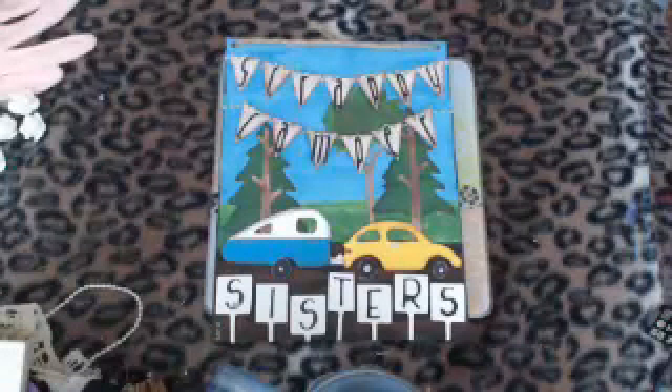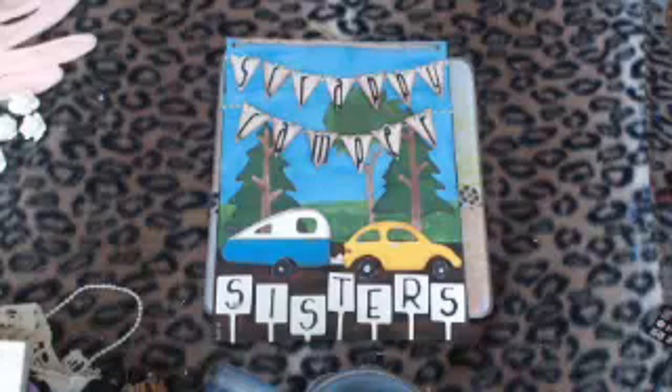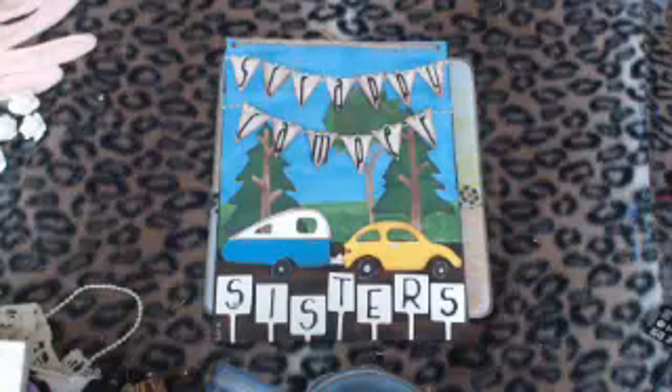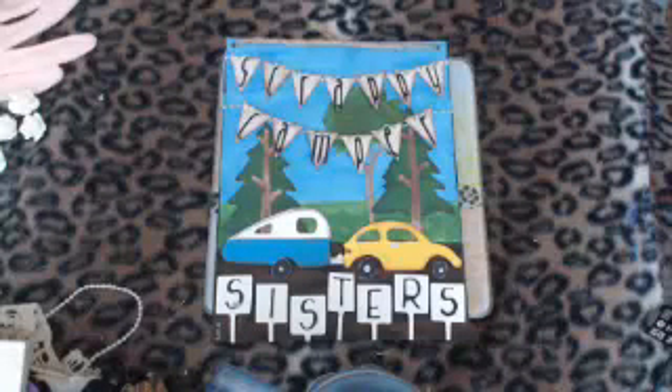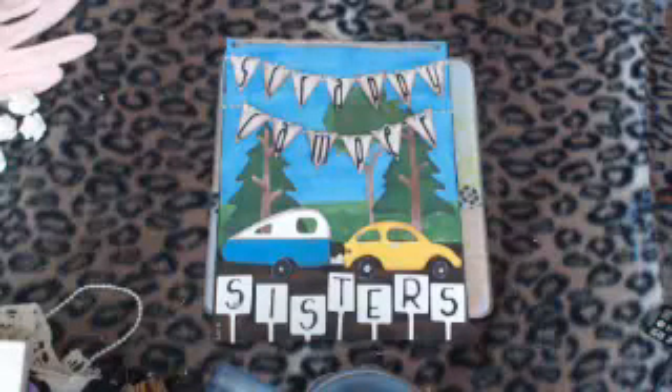Hi everybody, this is Darcy with Scrappy Camper Sisters. We broadcast one Saturday a month, usually the first Saturday, but it was my turn and I was at my mom's last weekend for her birthday, so we're doing it today. Thank you for joining us. Jonna has a yard sale going on so she won't be on the phone for about an hour. If you're watching on YouTube, I'm talking to friends in the live chat on UStream.